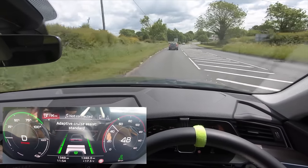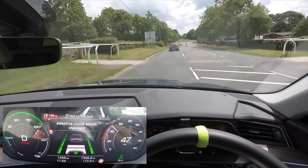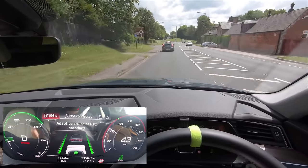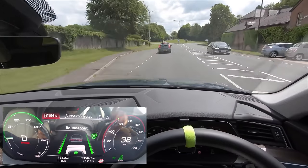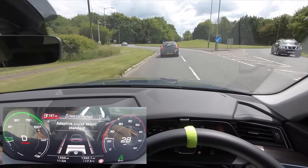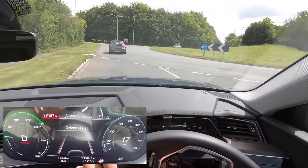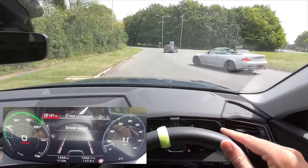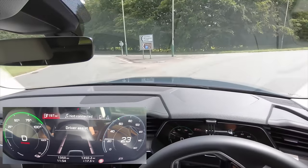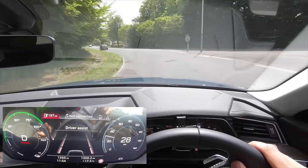Here we come up to this roundabout and you will see in a second that the roundabout comes up on the screen and starts to tell us we're going to be slowing down. There we go — we get this little roundabout sign. We're going to be going straight across the roundabout but I've got to stop because there's a car coming around. It can't see to the right or to the left — it won't slow you down for oncoming people, just for the traffic that's in front of you.